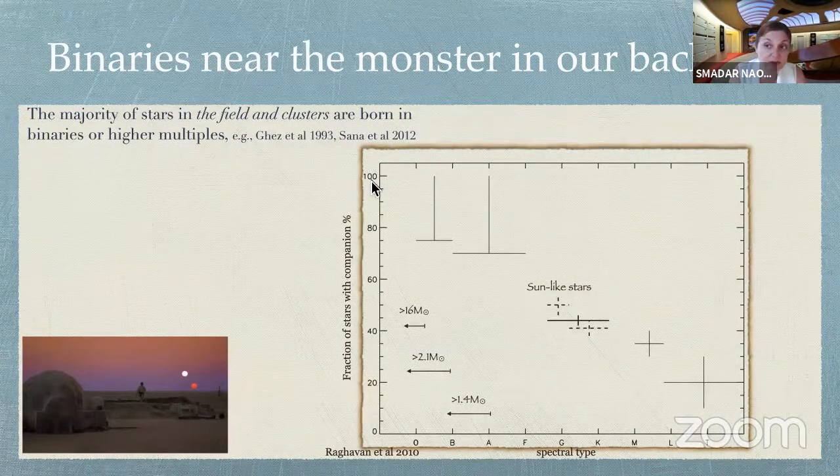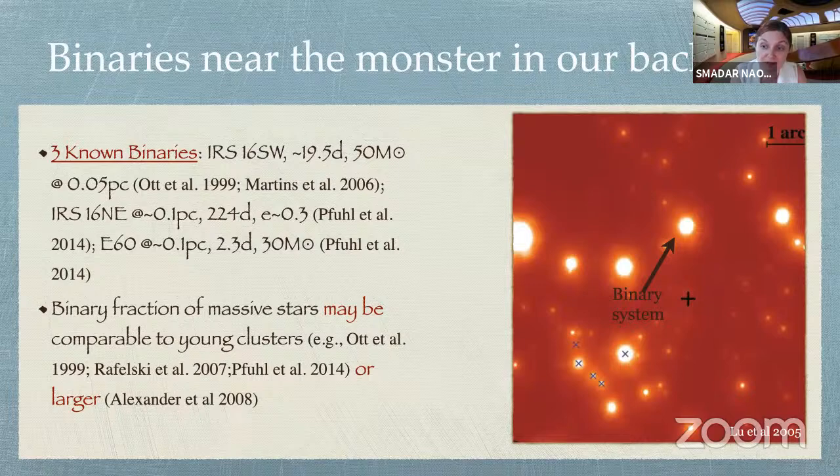Now you might say this is in the field and in young stellar clusters — it's valid to ask whether the galactic center is a similar environment where stars form similarly. These are very complicated observations to do, to find binaries in the galactic center. Luckily for us, already exactly three binaries were found, which is a great achievement because these are extremely complicated observations. From the candidates we have and estimating the completion, the estimation is that the binary fraction of massive stars may be comparable to that of young stellar clusters or even larger. Since most if not all massive stars in young stellar clusters are in binaries, that's very encouraging.